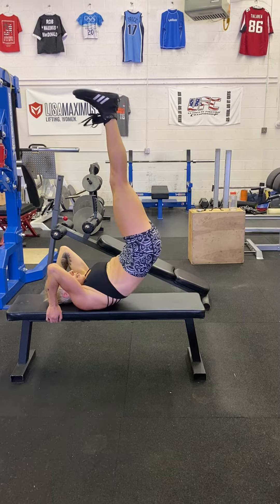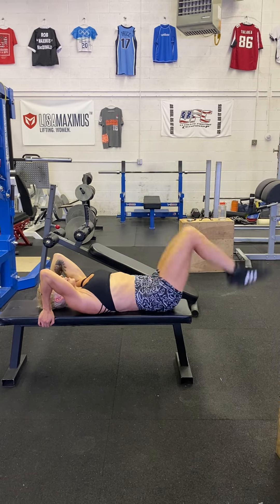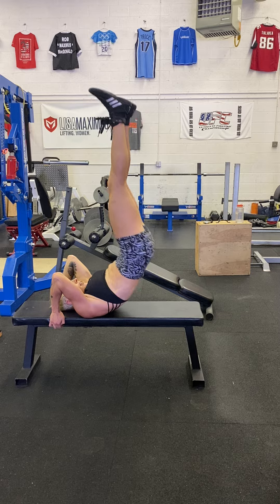Touch and lift — touch, lift, touch — and lift as high as you can.